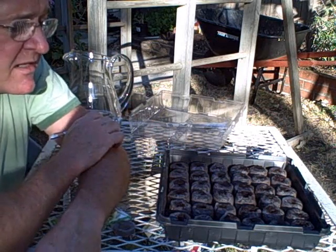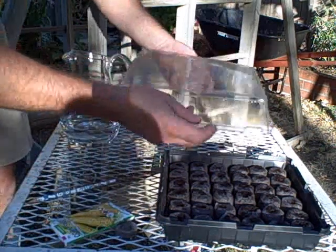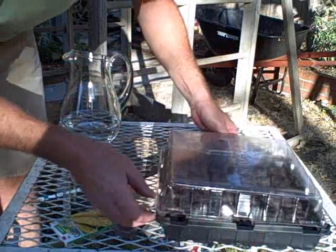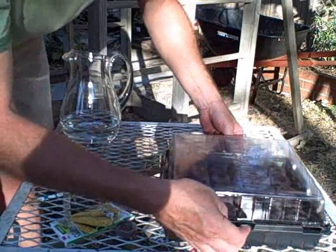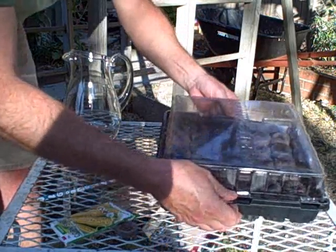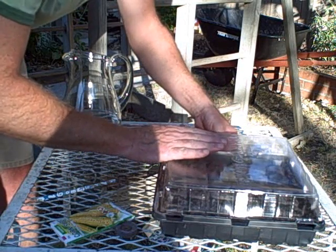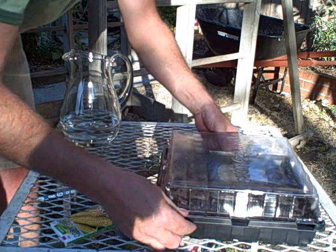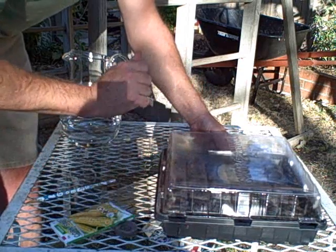Once you've done all the seed cells, the lid goes on — just snap it on nice and tight. You'll see it's designed with a couple of little air gaps. This just goes out of direct sunlight in the classroom, somewhere by the window, but not somewhere that gets direct sunlight because you don't want it to get too hot. Then you just leave it as it is.